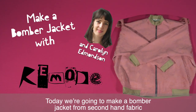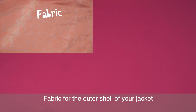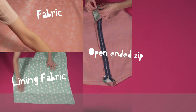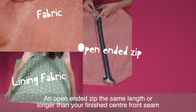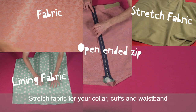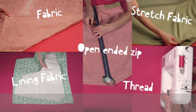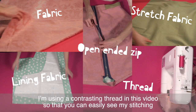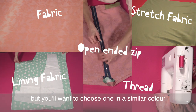Today we're going to make a bomber jacket from second hand fabric. To make this you'll need fabric for the outer shell of your jacket, a separate fabric for your lining, an open ended zip the same length or longer than your finished centre front seam, stretch fabric for your collar, cuffs and waistband, and thread in a similar colour to your fabric. I'm using a contrasting thread in this video so you can easily see my stitching, but you'll want to choose one in a similar colour.